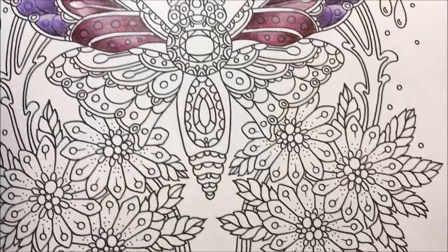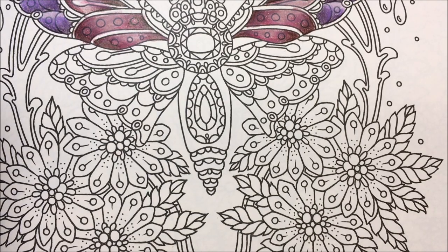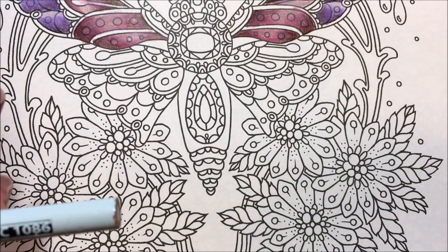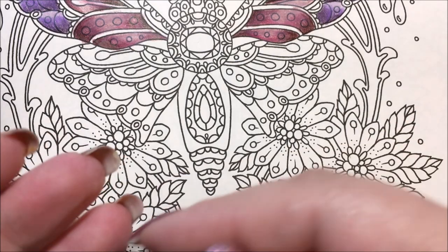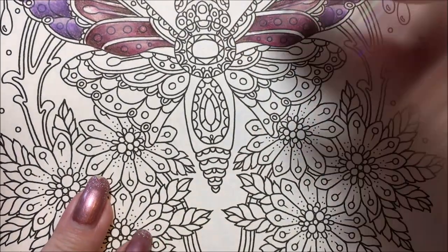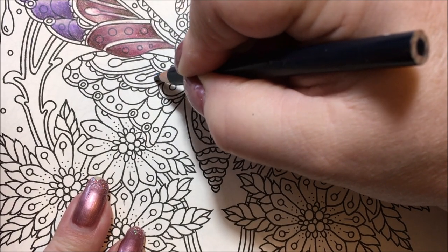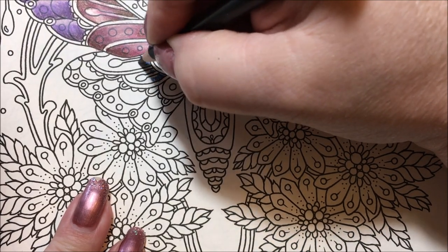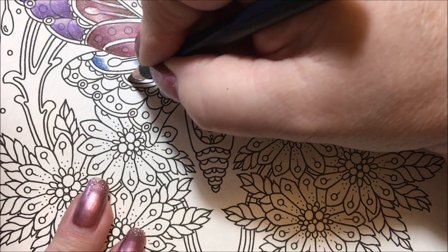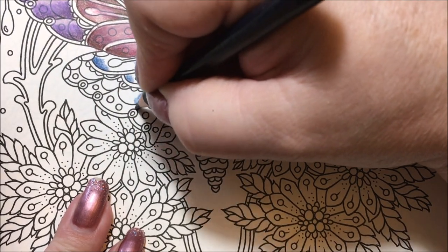Okay, we're going to do the middle section in blue. The two colors are sky blue light 1086 and indigo blue 901. We're probably going to do the whole bottom wing in this color, but we'll start up here — just like the other side, doing the top and the bottom and then going ahead with this section.